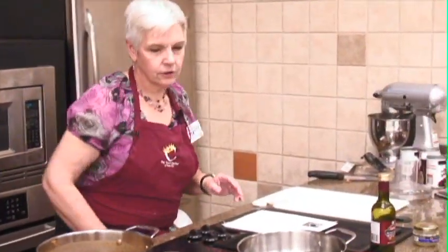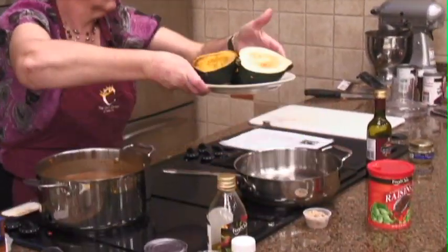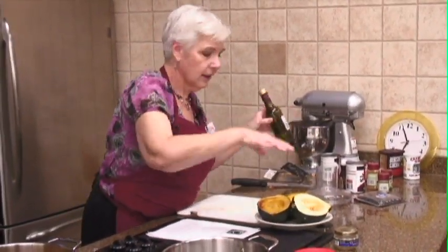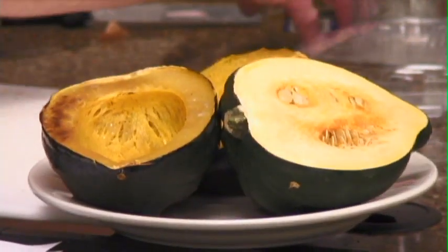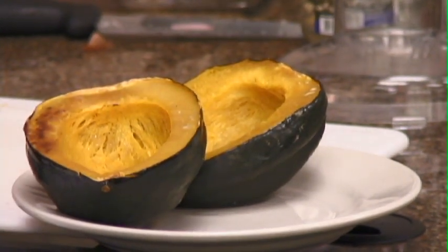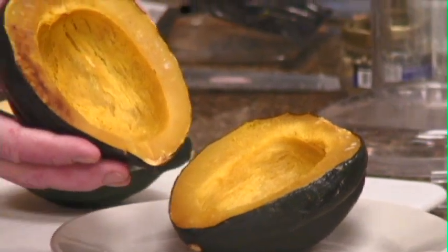For the acorn squash, I followed the recipe and cut it in half, scooped out the seeds, put it in a baking pan upside down like this, and baked it for about 30-40 minutes. And it came out perfect, like this.